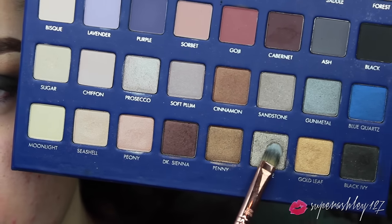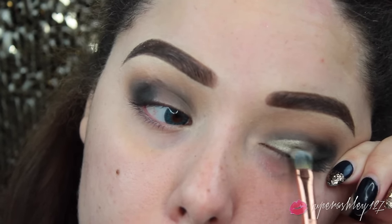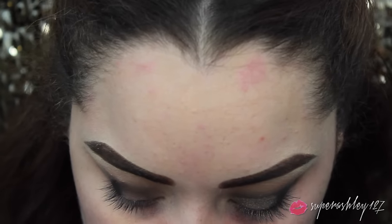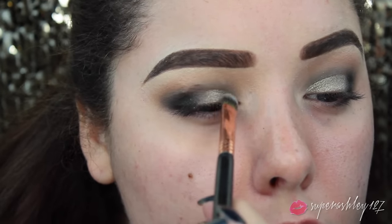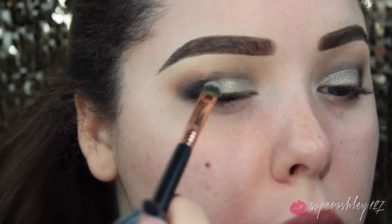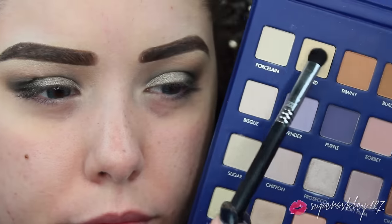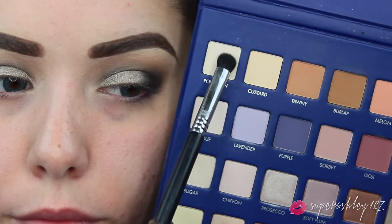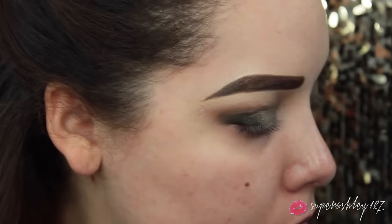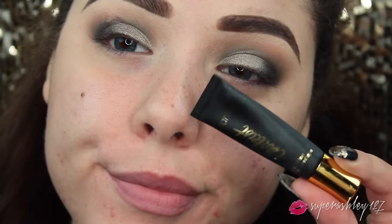Then I'm going to take Olivine - a really gorgeous shimmery olive color - and apply this straight to the lid. If you decide you want it to be more metallic and foiled, you can wet your brush and foil the shadow. It did have a little bit of fallout, so if that's a problem you can apply glitter glue or spray your brush and foil it. Then I went in with Porcelain - I think I mixed Porcelain and Custard together - and put that right on my brow bone to highlight the brow and clean up the edges from all the blending.